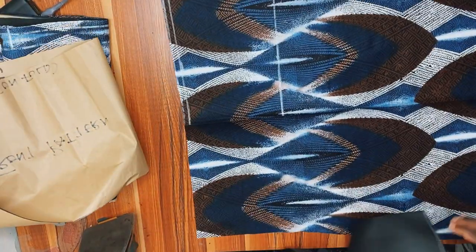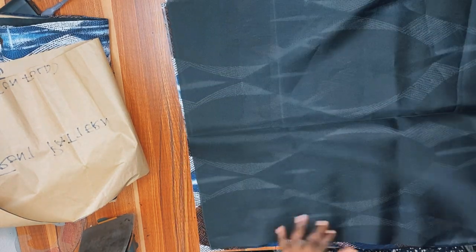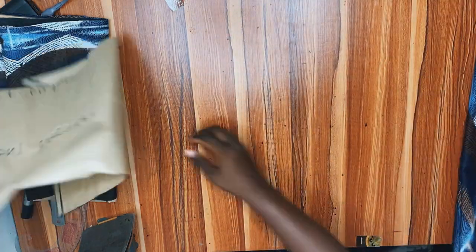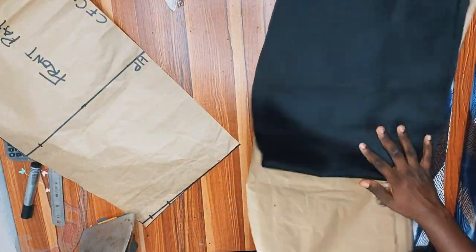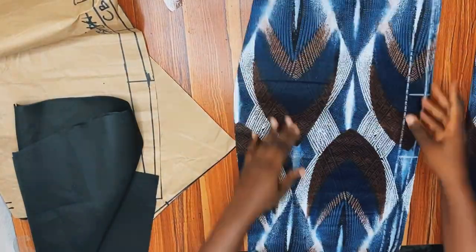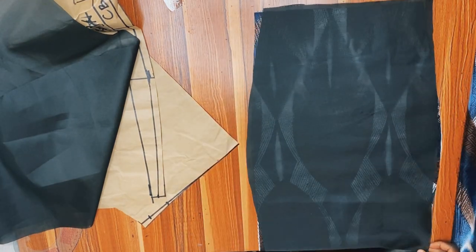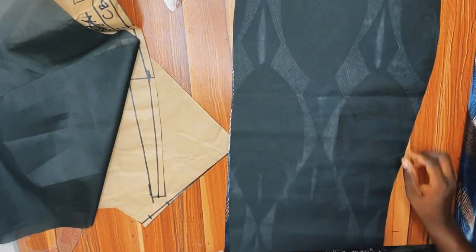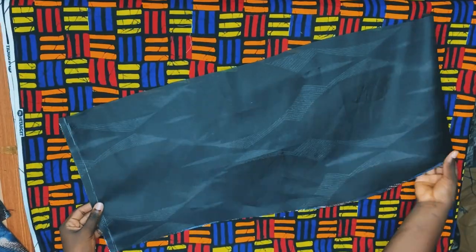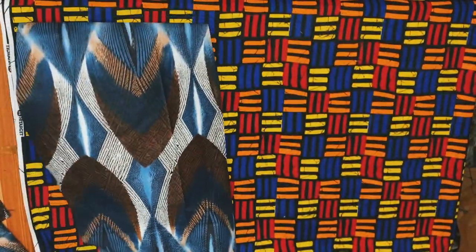Now let's work on the skirt part. For the skirt, I'm going to place the main fabric and the lining piece right sides facing each other and stitch the ends using 0.5-inch seam allowance. I'll do the same for the back piece — place them right sides facing each other and stitch the ends using 0.5-inch seam allowance.